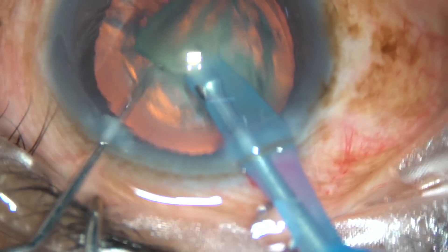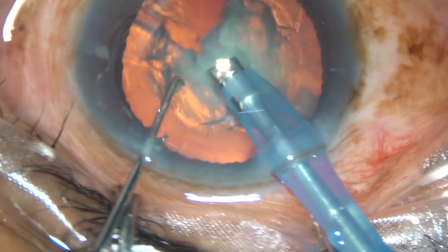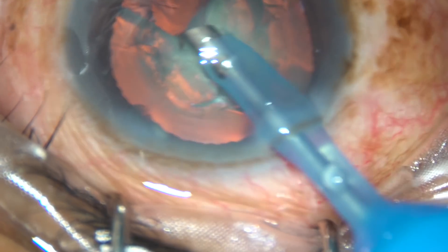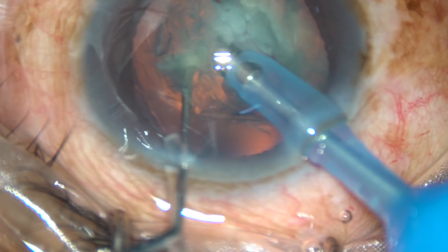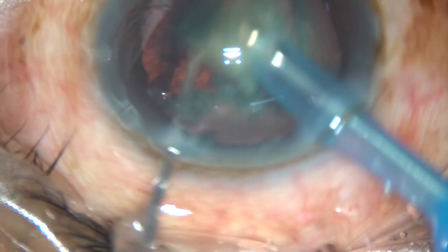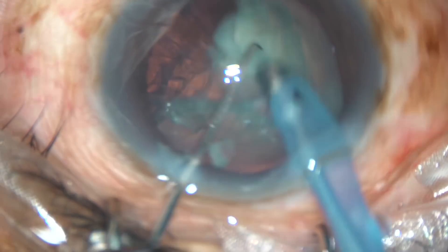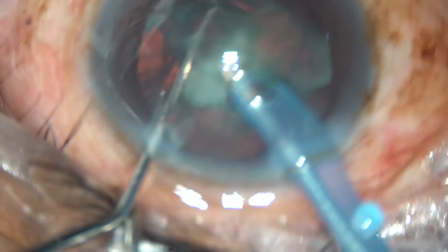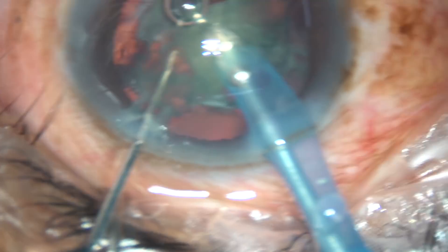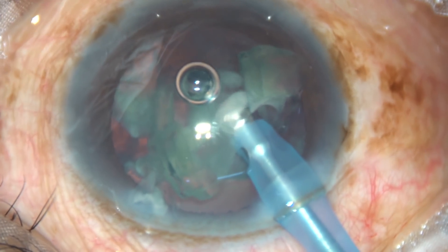This free nuclear fragment is emulsified and removed. So, without rotating the nucleus, we just removed a piece. Now the tip is turned towards the left side, and this portion of the nucleus is sealed. This is a chop at 3 o'clock and another piece is removed. I turn again to the right side and find that the nucleus is moving. So by this time, hydro-dissection has been done by natural movement of the balanced salt solution inside the anterior chamber and within the capsular bag.